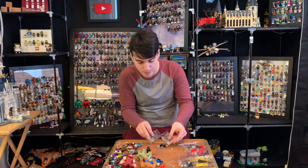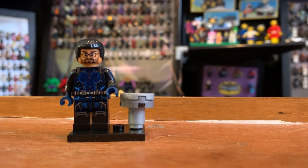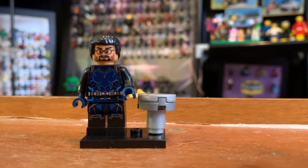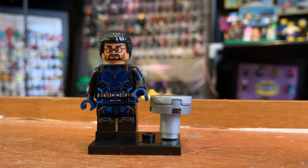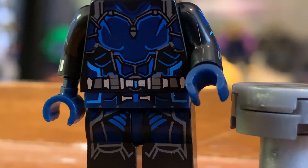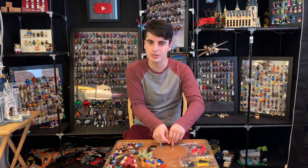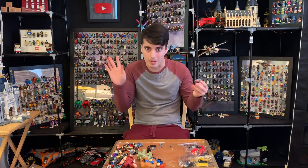Bill Foster, the Laurence Fishburne character in the movie. This is super complicated looking — I think it's a bit too complicated. This figure is fine, but it's too much detail work. I don't even know what the character is supposed to be doing in an Ant-Man suit. I don't think he ever wore one in the movie.